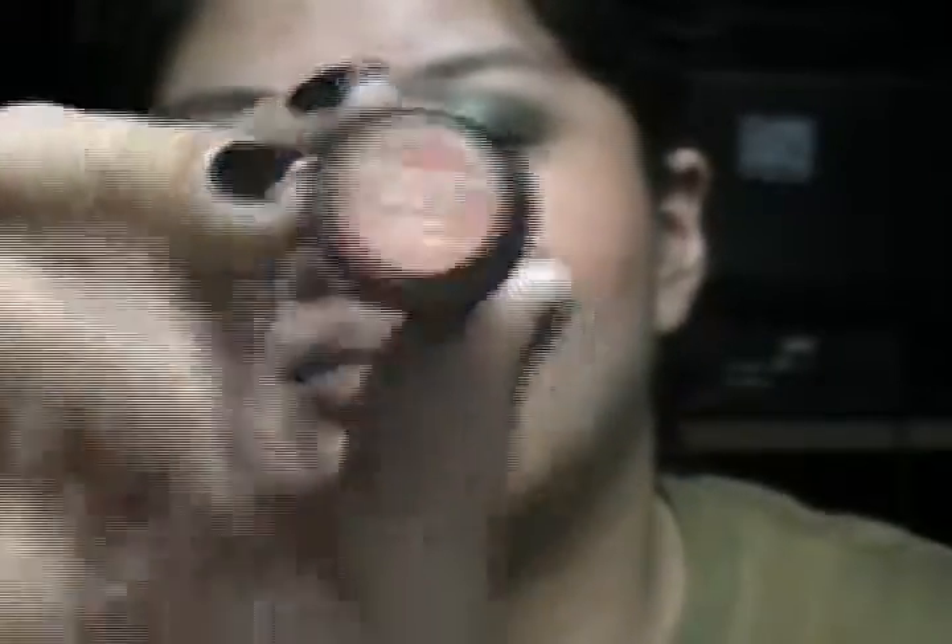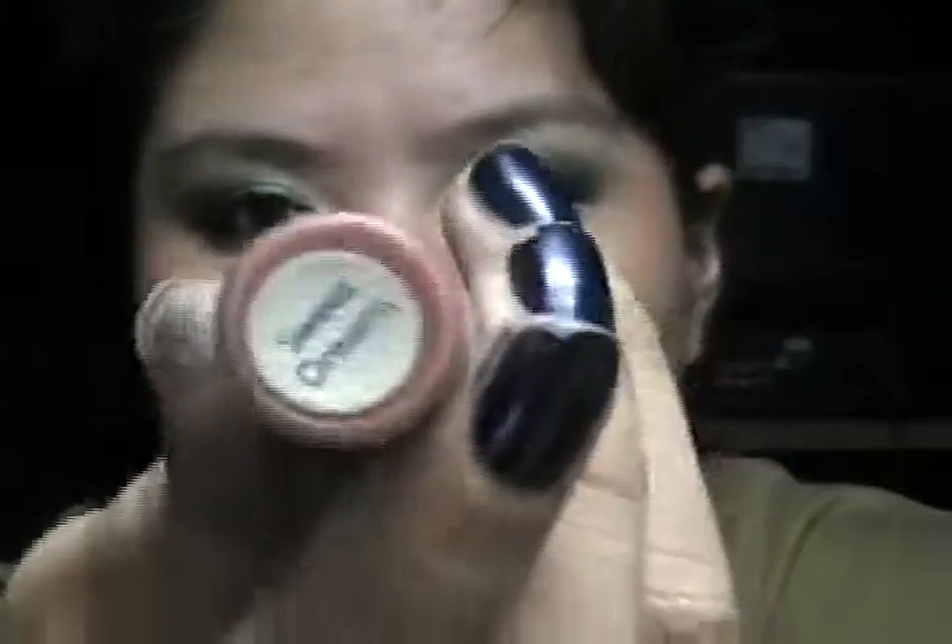For lips, we are going for nude — this is a very dramatic eye, nude lips. Let me get my lip balm first. I'm gonna take my Revlon Matte Lipstick in Nude Attitude, just slightly dabbed on my lips. Then I'm gonna take this lip gloss from Bloom called Sweet Dreams. I don't know if they still make this, but I hope they haven't discontinued it, because it's really my favorite nude lip gloss ever.